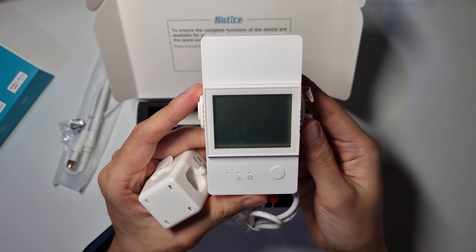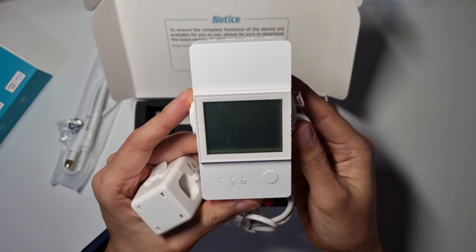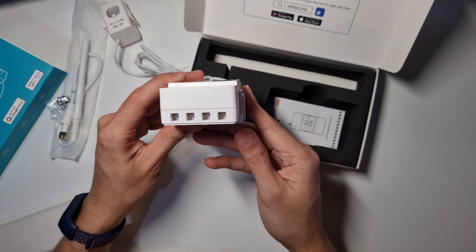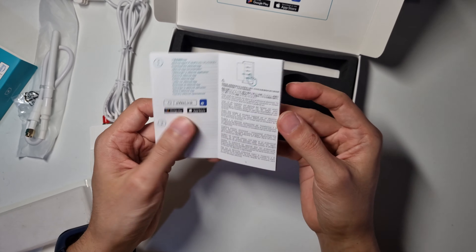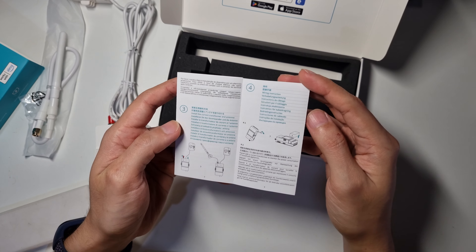The device has an LED screen that displays the consumption values. On the bottom, you'll find the wiring terminals for powering the device. Lastly, on the box, you'll also find the manual, so you can check the available installation options according to your setup.